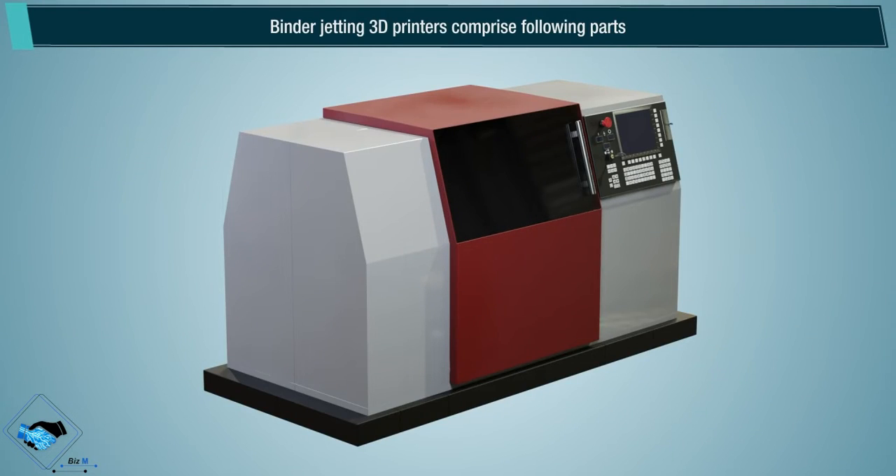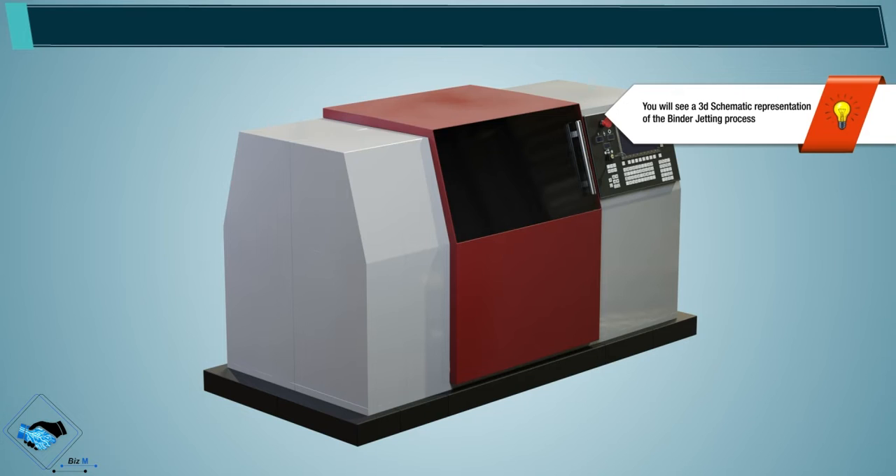Binder jetting 3D printers comprise the following parts. You will see a 3D schematic representation of the binder jetting process.